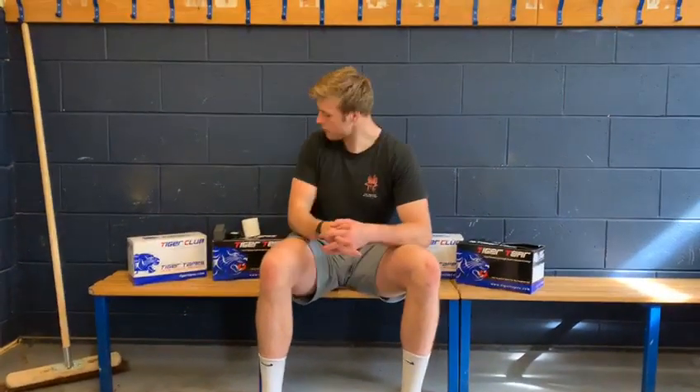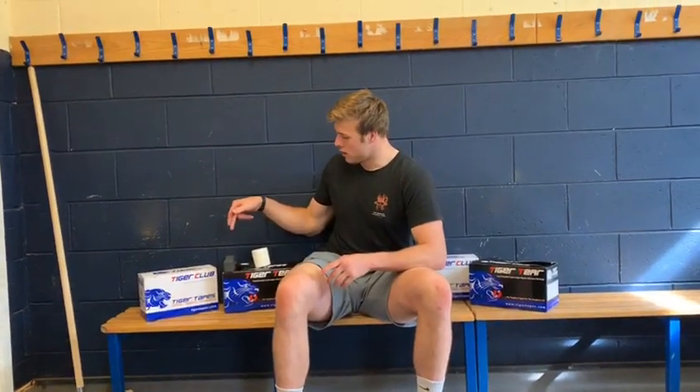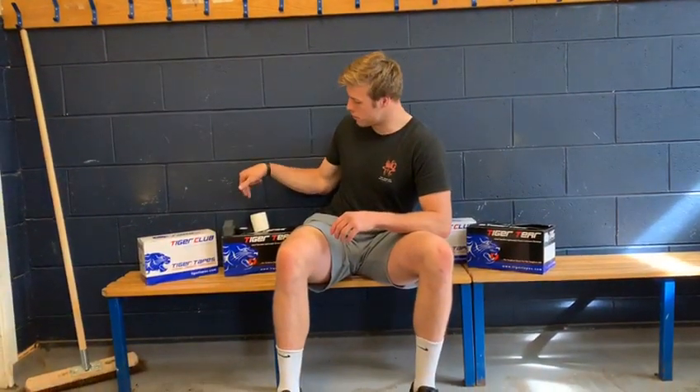I'm going to give you a quick tutorial around strapping your legs for a line-up. As you can see here, I've got some foam blocks, some electrical tape, and some Tiger Tear tape.